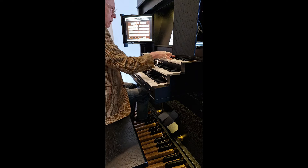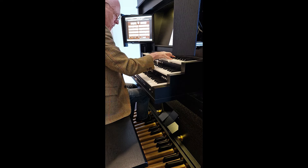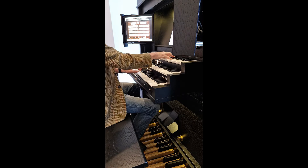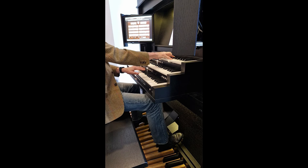Numerous examples are available. The organ at Keidrich, dating from as early as 1500, is perhaps the oldest playable organ in Germany. At the other end of the scale, the Schnitger at Zwolle, used for so many classic recordings of Bach, is also available.